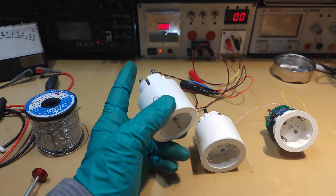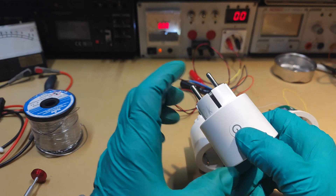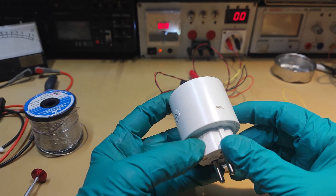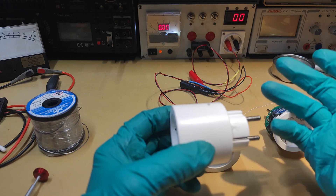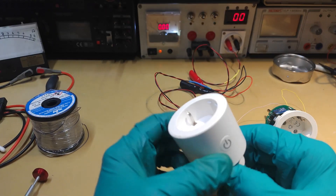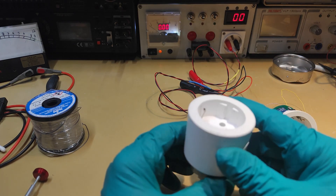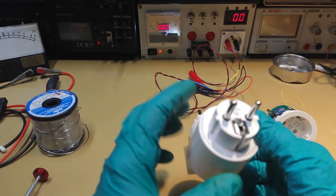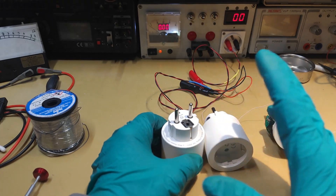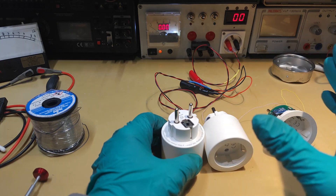Hello YouTube, this is Alexander Harvigan and today is kind of Repair day because I have on the bench this little plug which can be used to command some devices from the internet with a dedicated application. This device works with Wi-Fi and they are not mine actually — this is coming from a colleague and it has an issue.